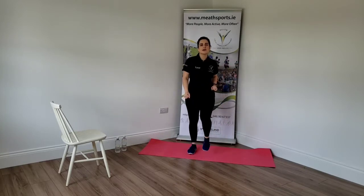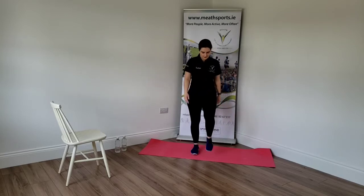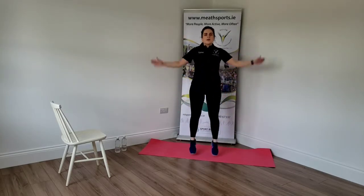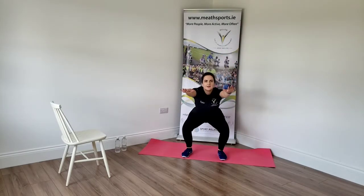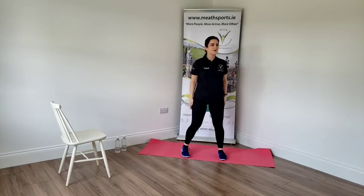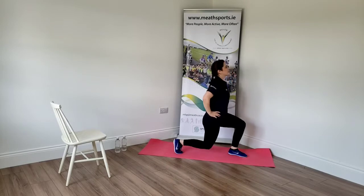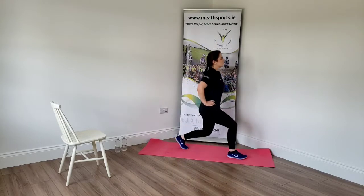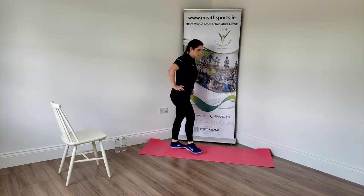We're going to do five jumping jacks, five squats, and five lunges. Are you ready? Three, two, one. Jumping jacks — two, four, last one. Good. Squats — right leg. And down. Well done. Two more. Good. I love this. Step forward. Good. Keep that back upright and sit.